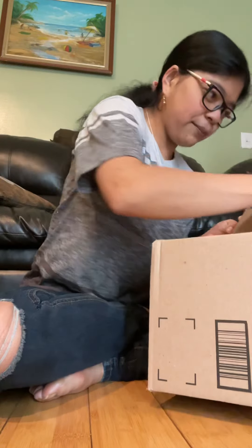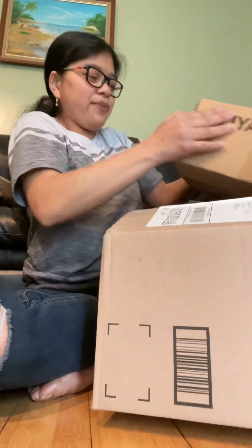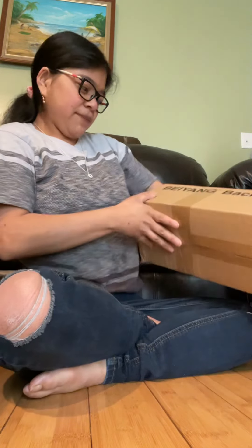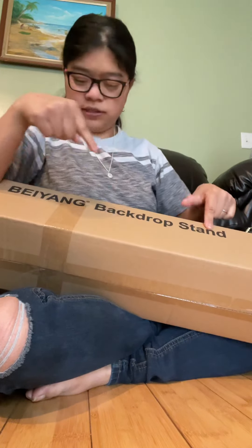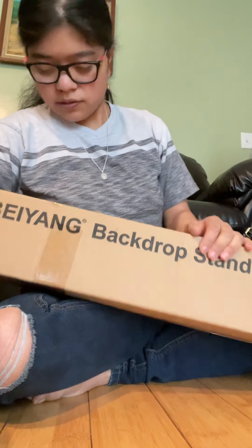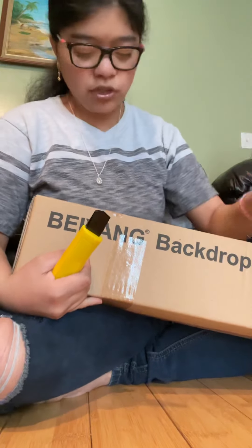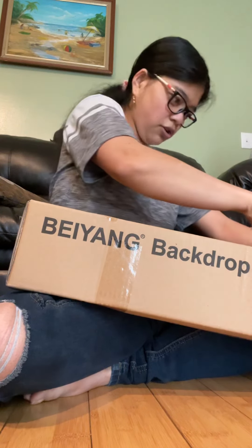They put it in this big giant box but the stuff inside is medium. There's another box inside — as you guys can probably see by the name on it, it's a backdrop stand that I'm using to put the backdrop on. I can't say the brand name but if you guys want to get one of these and the backdrops, I'll leave it down in the description below so you guys can go check it out.